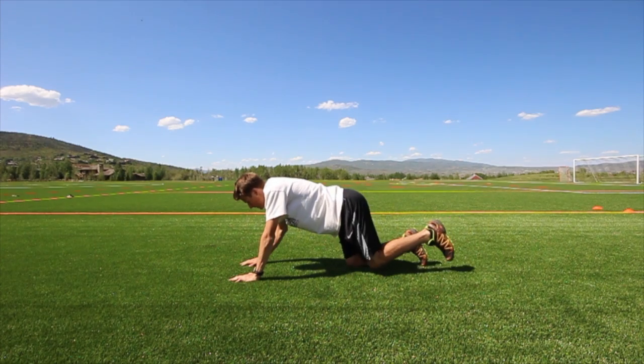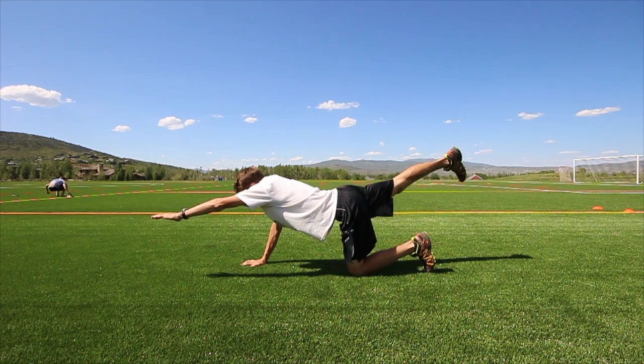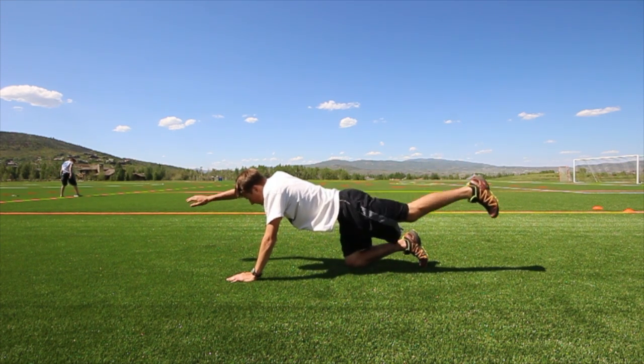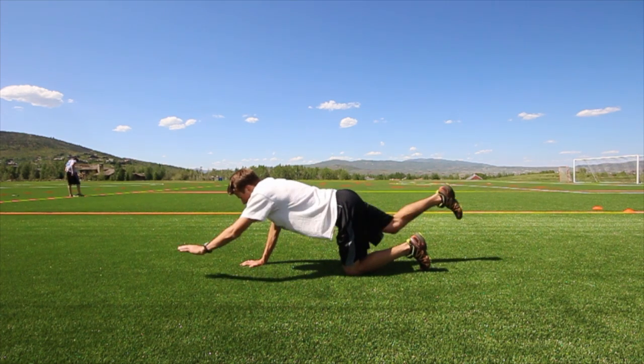For the kneeling arm-leg raise, start on your hands and knees. In a slow, controlled motion, bring one arm and the opposite leg up until you're fully extended. Then switch and do it on the other arm and leg.